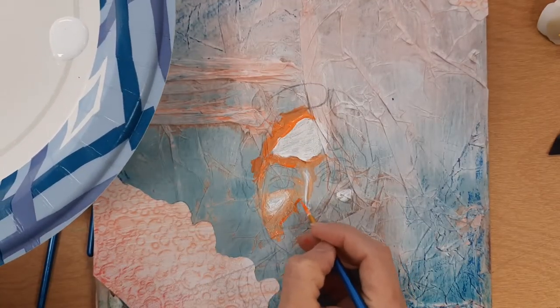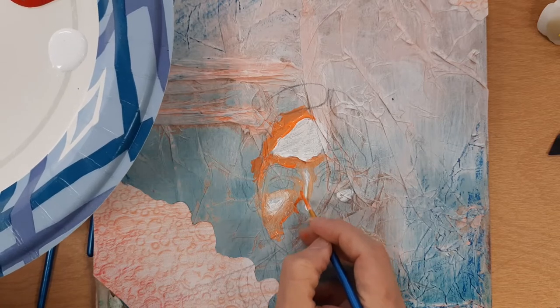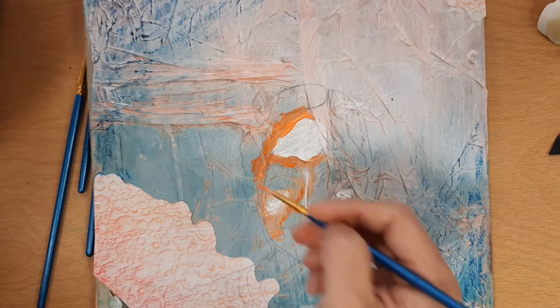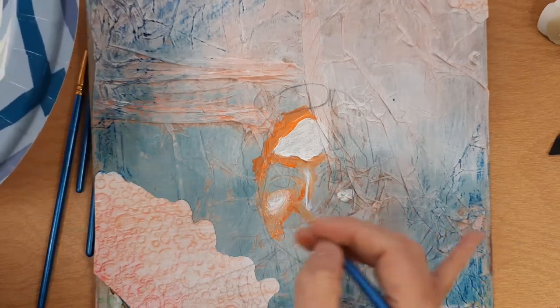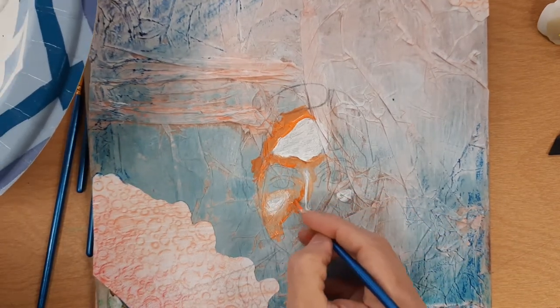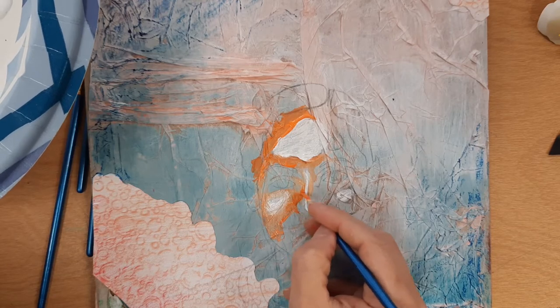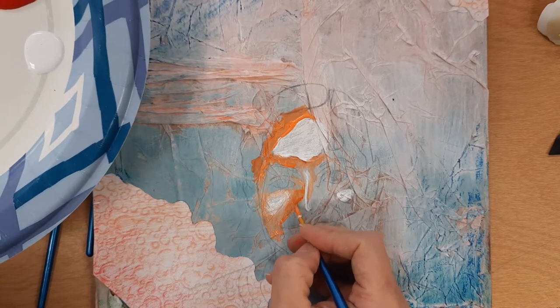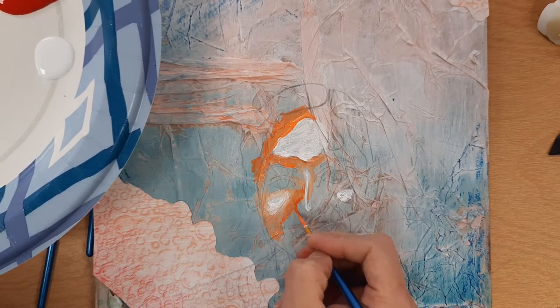I'm moving my brush in a little bit of a circular motion and barely touching the actual piece — that's how I'm blending my regular orange into my medium orange. I just grabbed an outline of my nose like that to give me my dark spot.